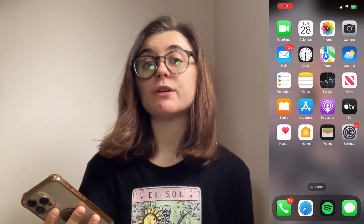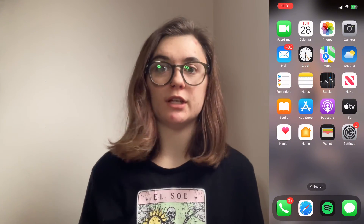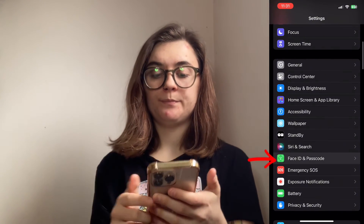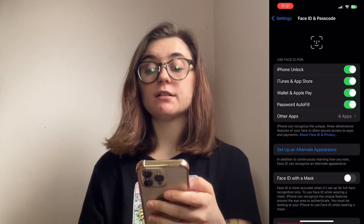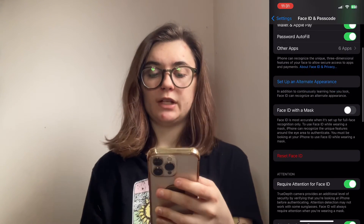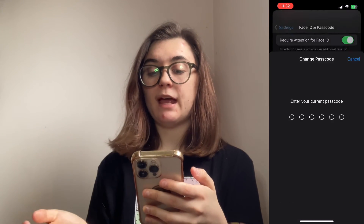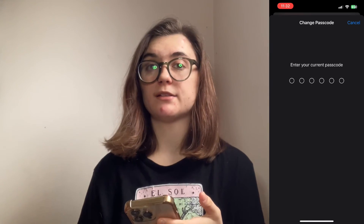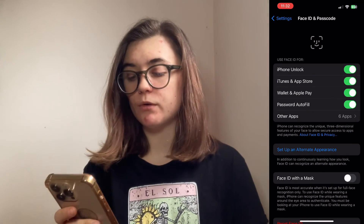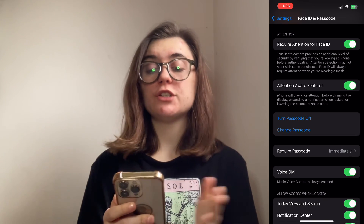Once your phone is restored, you will be prompted to create a new passcode. Once that's created, you can always go back into your Settings to change it. Go into Settings, scroll down to Face ID and Passcode, enter the passcode you just created, and here you have a bunch of different options. Depending on which iPhone you have, you can turn Face ID on or off, reset your Face ID, and if you scroll down you'll find the passcode option — you can turn the passcode off or change it. If you have Face ID, I'd recommend turning your passcode off and just using that instead.